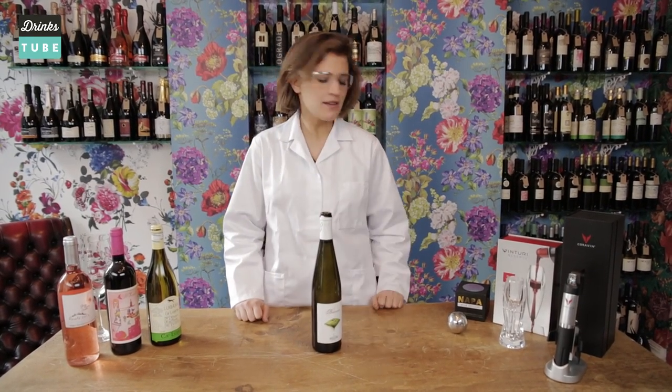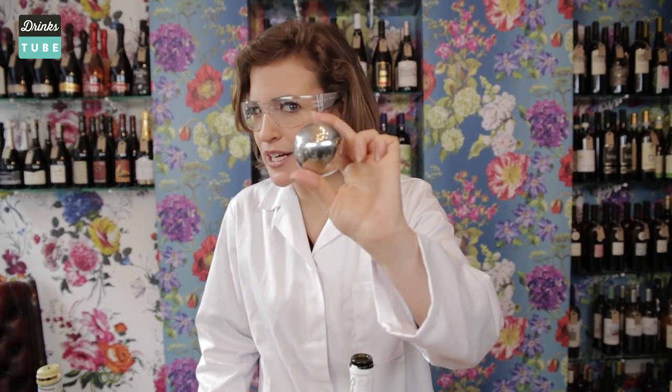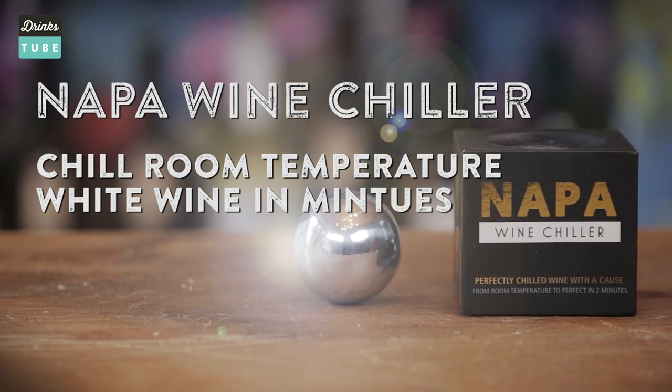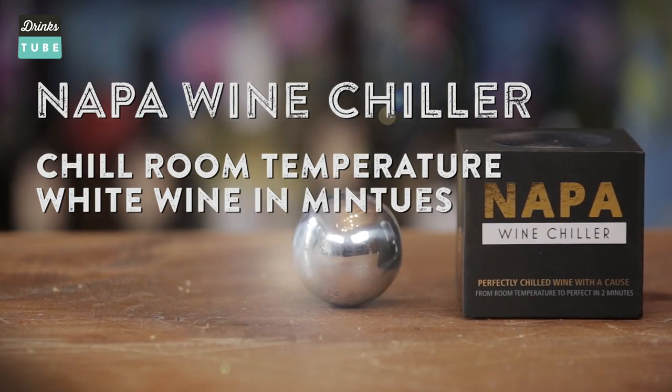Now, if you just want a really lovely chilled glass of white or rosé but you haven't put it in the fridge — well, we've all been there and now there's the perfect nifty little gadget, the Napa Wine Chiller. You keep it in your freezer and when you want that chilled glass of white, just take it out, put it in your glass and it lowers the wine's temperature from room temperature to chilled. Nice.